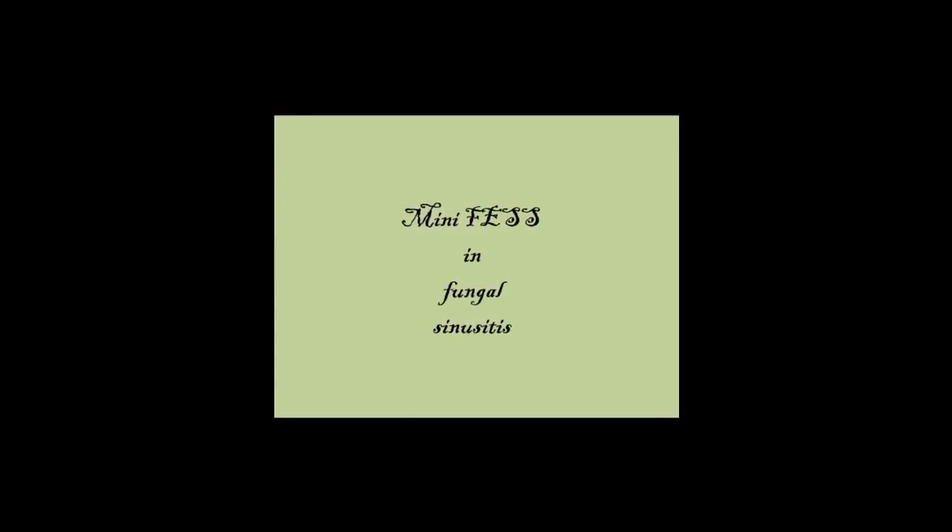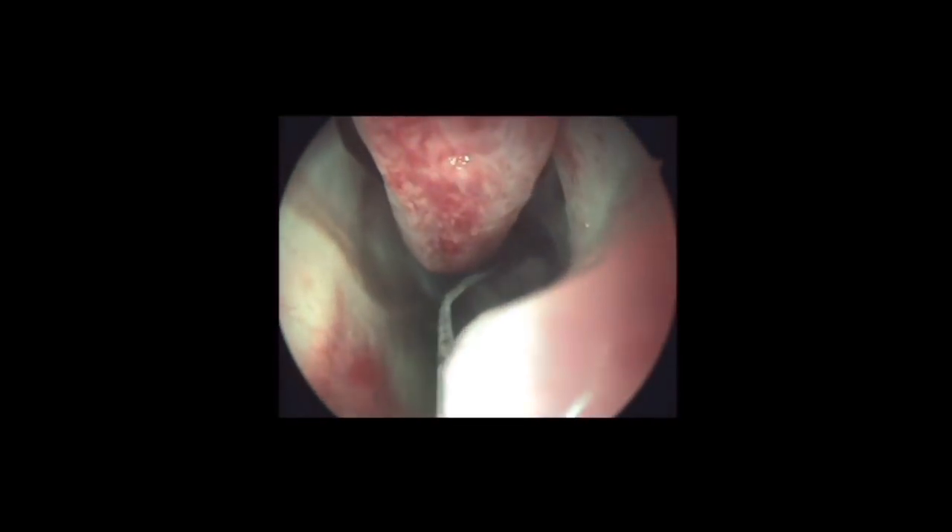The mini-FESS has been the preferred modality of treatment in the majority of isolated maxillary sinus pathology, like chronic maxillary sinusitis and antrochoanal polyp.